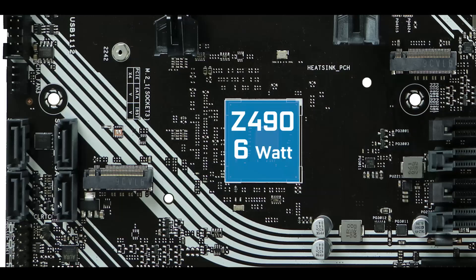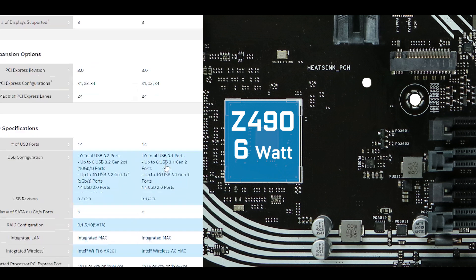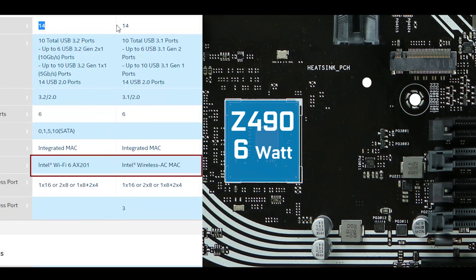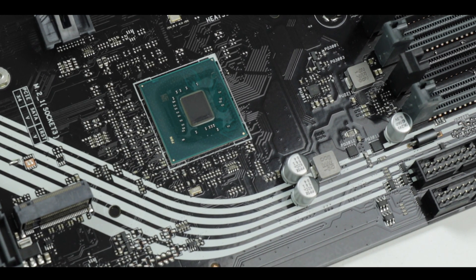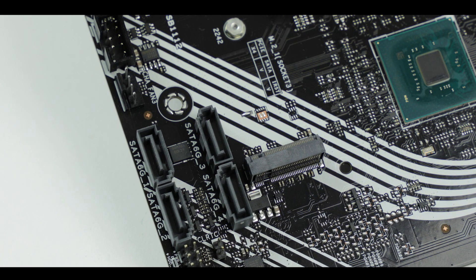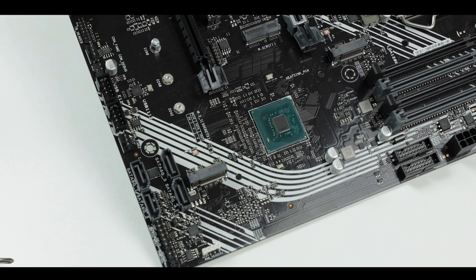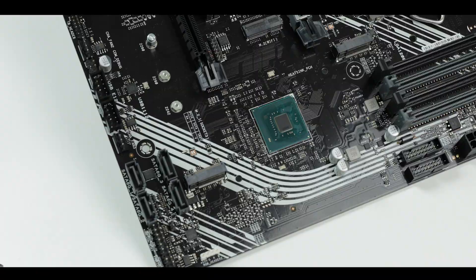A little word on the chipset: the Z490 is in all respects a Z390 chipset with an upgraded Wi-Fi module, which explains how it runs on a cool 6 watts and the absence of an active cooling solution as seen on the X570 series. Staying in the storage section, the board supports up to four SATA 3.0 plugs swapping data at the usual bottlenecking 6 Gbps, which the entire industry seems to be okay with.